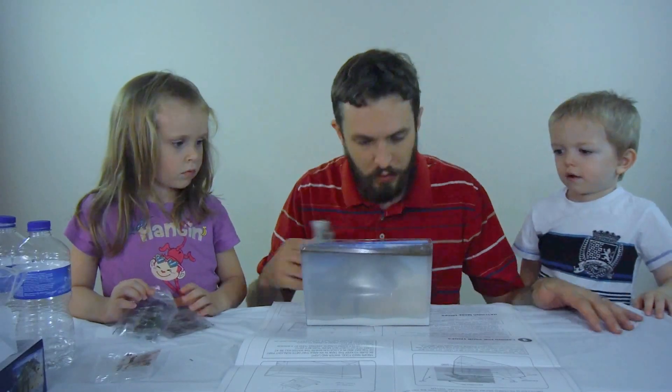So this is what it looks like on night one. You can see there's some stuff down at the bottom, but the water is pretty cloudy from the particles of the sand and from the moss floating at the top. We'll see what it looks like in a couple of days.